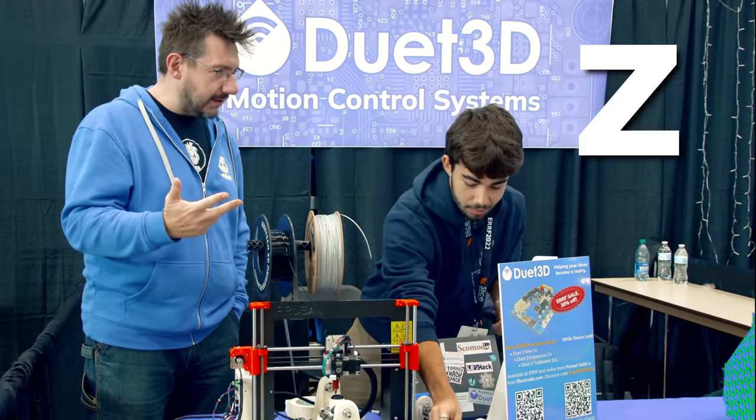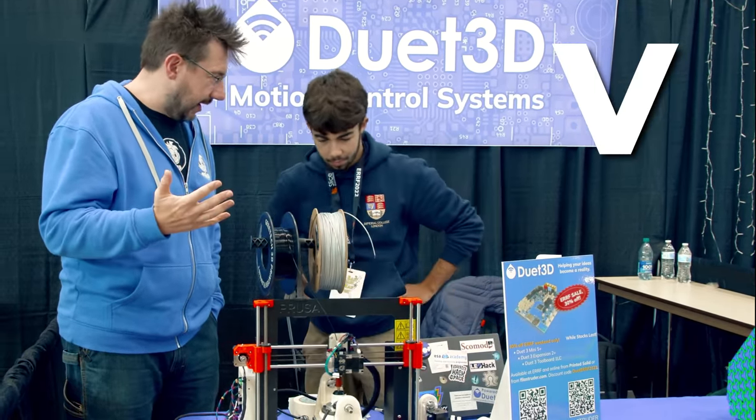So we've got X, Y, Z, U, and V. Yeah. And an extruder. An extruder, that's right.